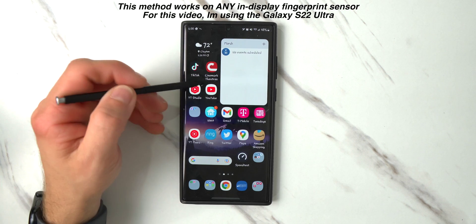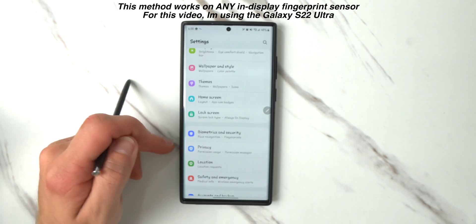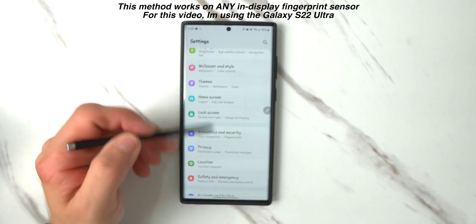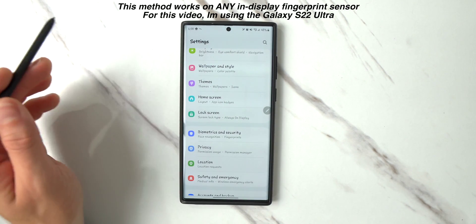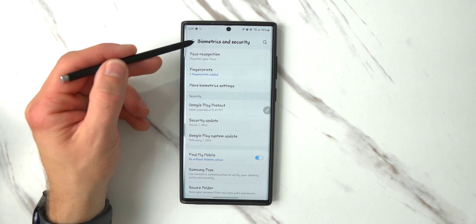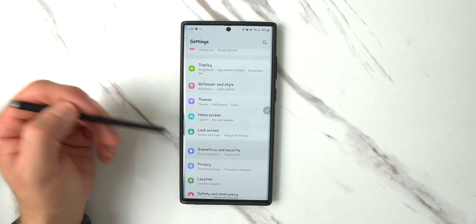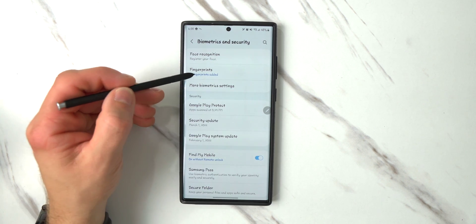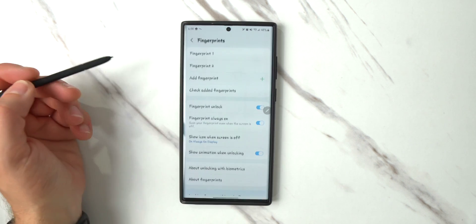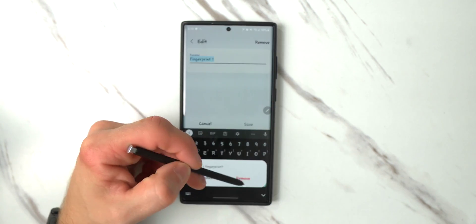The first thing you want to do is go into your settings. Once you're at your settings, find the menu that allows you to add, remove, or change fingerprints. For Samsung it's going to be Biometrics and Security, located not even half a swipe down. Click on Fingerprints, put in your password, and then delete every fingerprint that you have registered already.